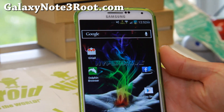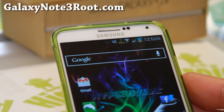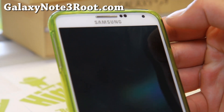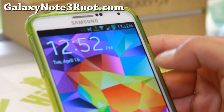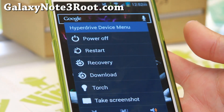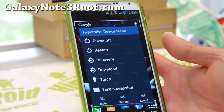Let me point out some of the cool stuff here. I've got the network traffic meter, a custom battery icon, and a power button. You can go ahead and turn your screen off with it. Also, if you hold it down, it acts as a power button, so you can customize your power menus here, which is very, very nice.